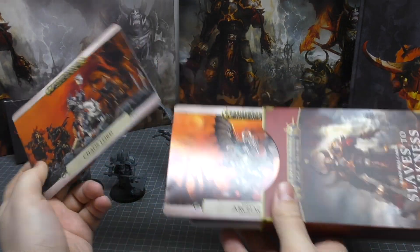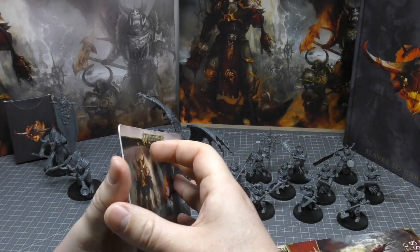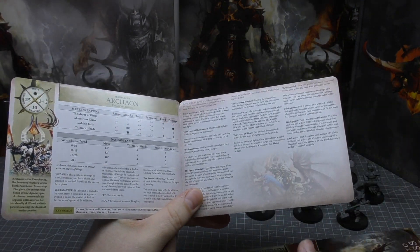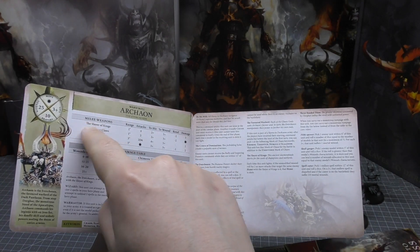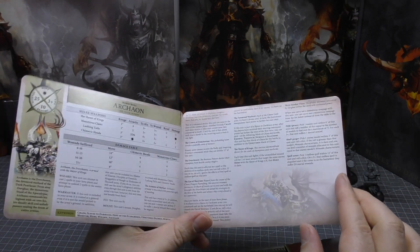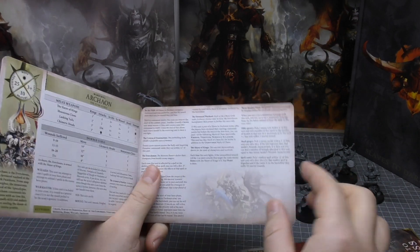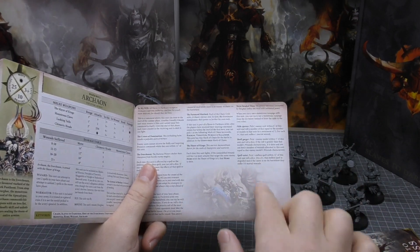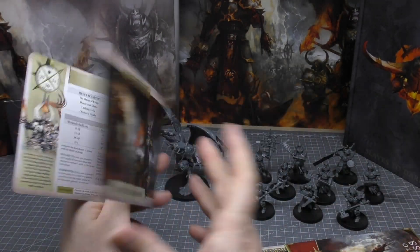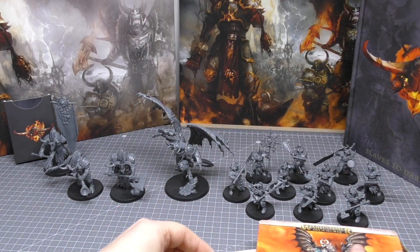Some units, like Archeon for instance, need a double card because there are just so many rules. I would have liked the font to be maybe one size higher because I think it's a bit too small. These are cards with rules on them — at this point the art isn't really needed on the War Scroll, that's what the codex is for. But that's the route they've gone down, so that's a double-paged War Scroll.